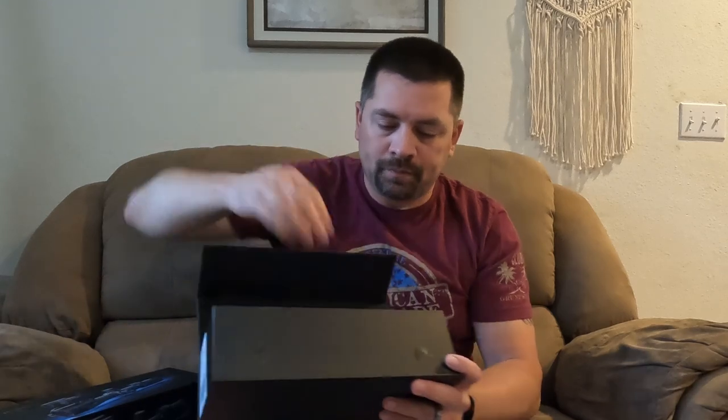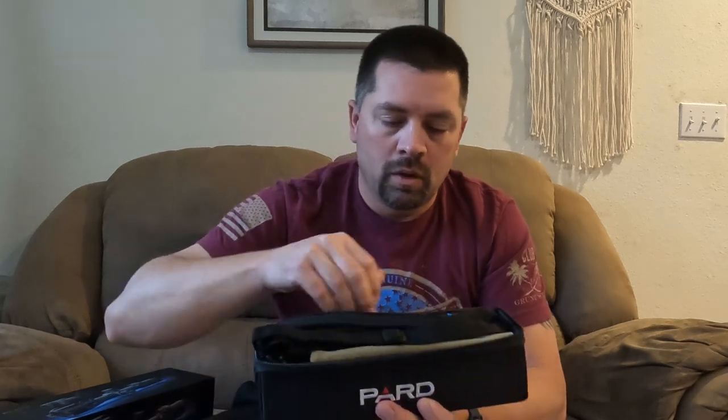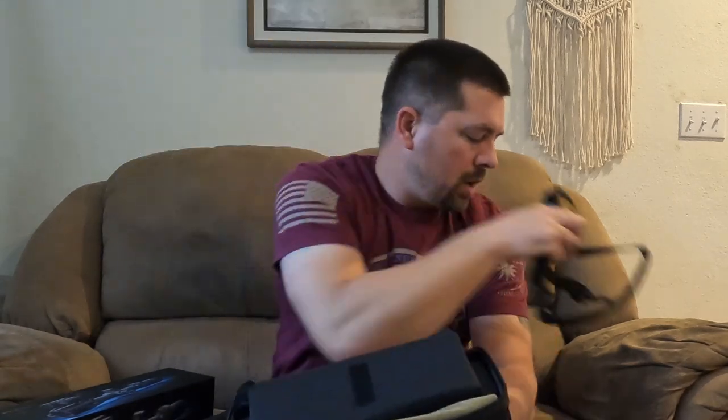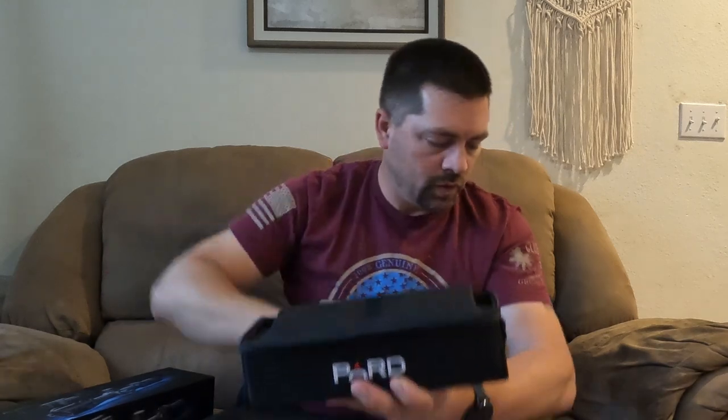So the NV-008S LRF — inside of it, you're going to get this nice little carrying case, your instruction manual with quick QR scans. Inside of the case when you open it up, you've got your carrying strap just like you would have for a camera, a nice soft case, and the mount is in here along with the charging cable.